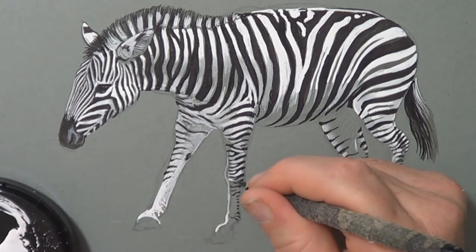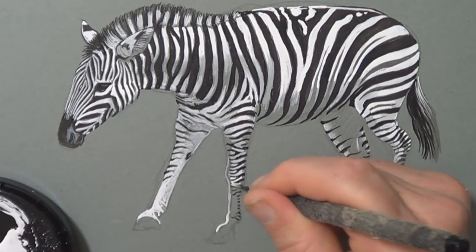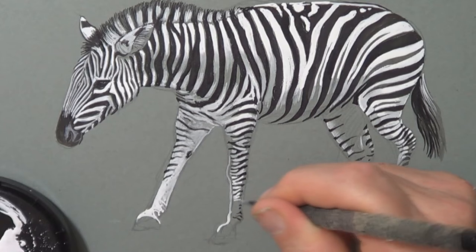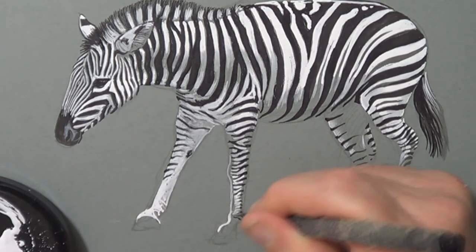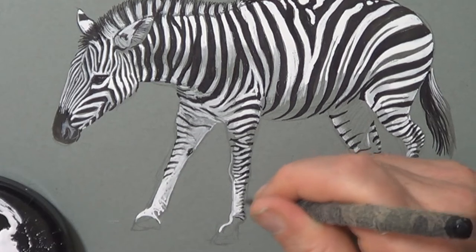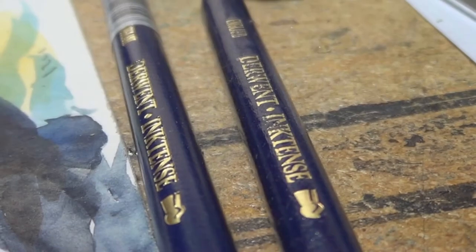I'm working in the highlights of the body — where the light hits the top it stays bright white, and as it wraps around and down it goes into more of a grey. When you're drawing this, try to ignore the fact that it's got stripes and still focus on getting the form in there.